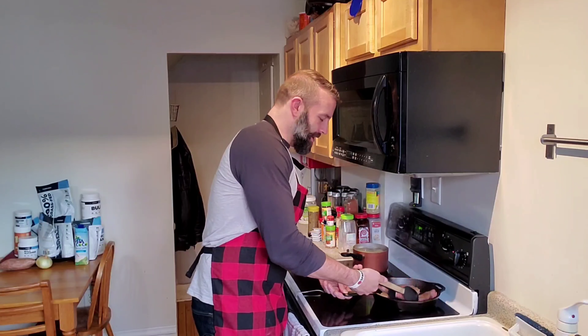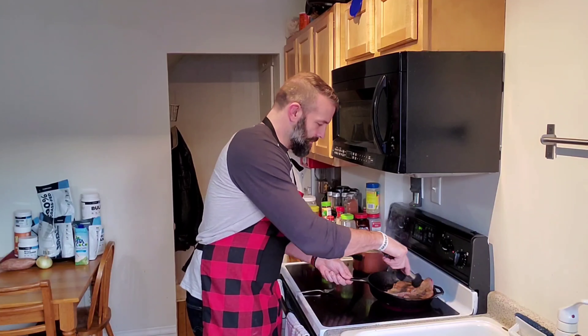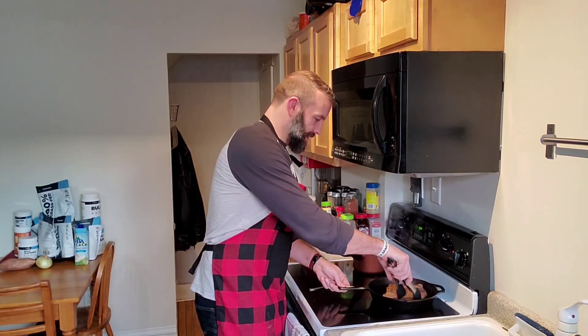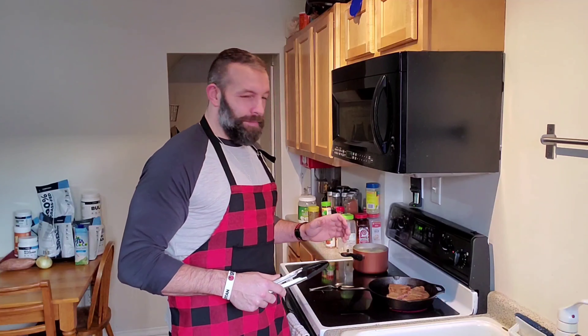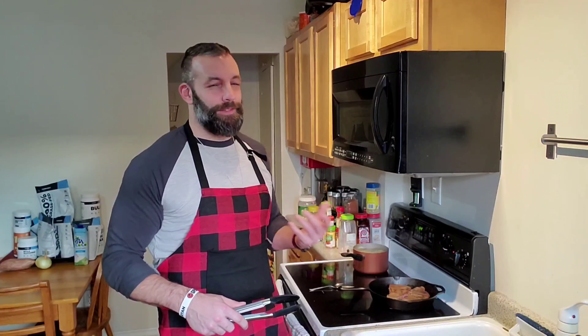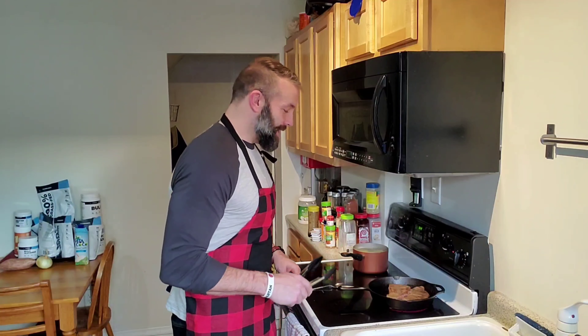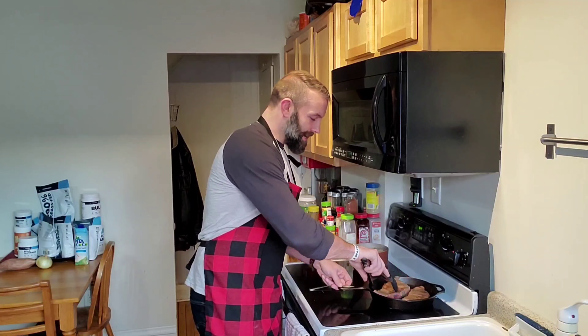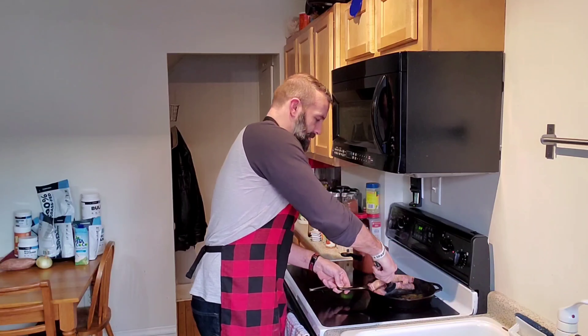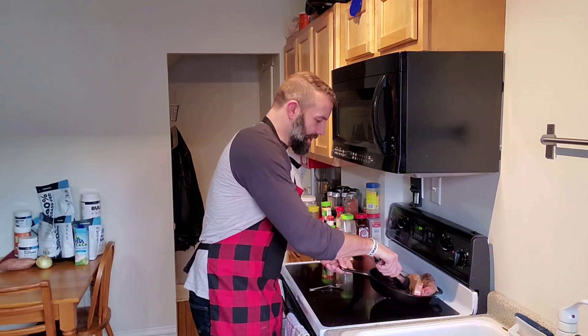One minute in and we already have a nice good color on the steak there. I wish I had a gas stove because we'd get a nice more even heat, but we're going to work with what we got. This is a pretty new iron skillet for me, so it doesn't have a lot of seasoning to it yet, but I'm sure the steak is going to taste just fine. Now one of the other tips here is you want to cook the side of the steak as well, so we're going to actually turn these to the side like so.